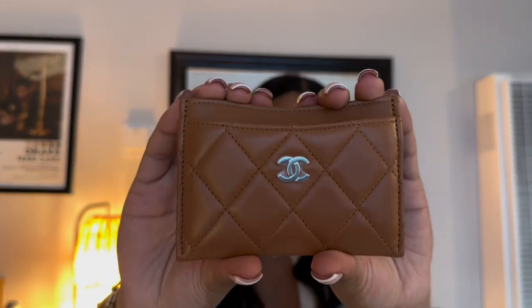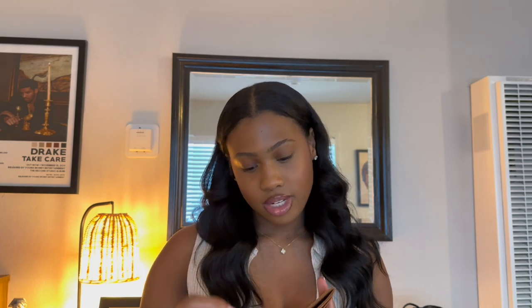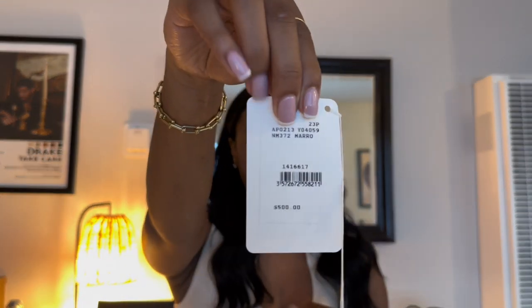So this is exactly how I would describe it — it's just a beautiful, rich gold tone card holder. This is in lambskin and the hardware, I don't know if you guys can see, is light gold. And this retails for $500, which I think is honestly a good price for a Chanel lambskin small leather good. And yeah, here it is — I thought the color was stunning.